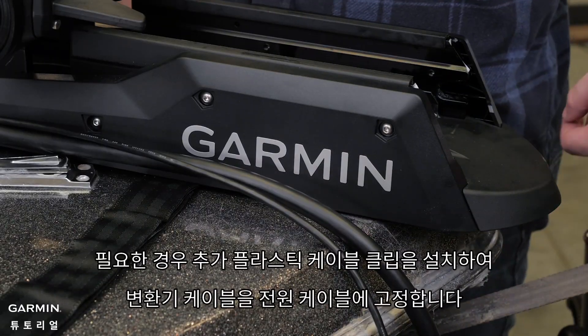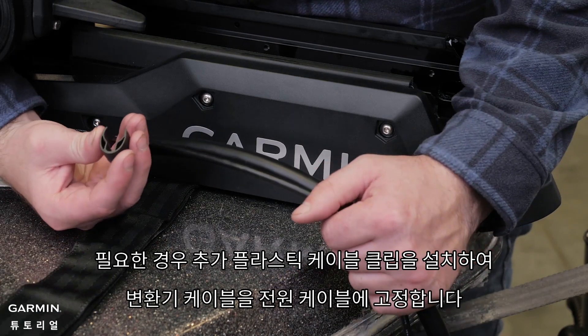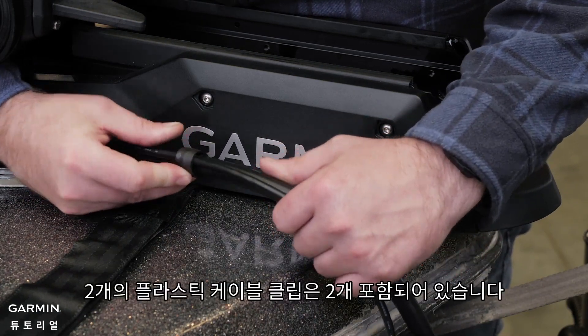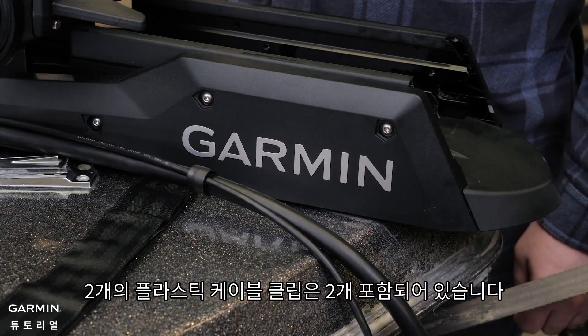Install additional plastic cable clips to secure the transducer cable to the power cable if and where needed. Two plastic cable clips are included in the parts bag.